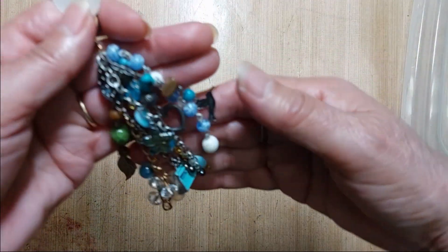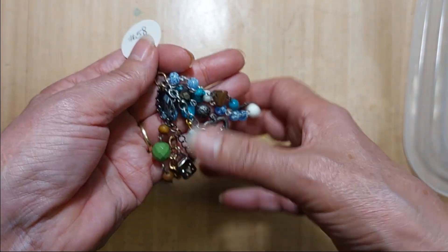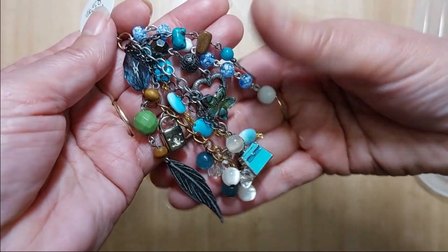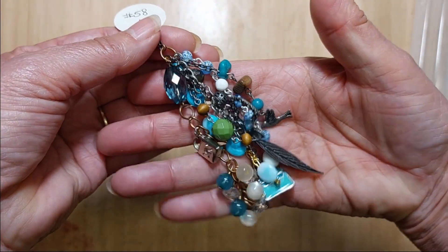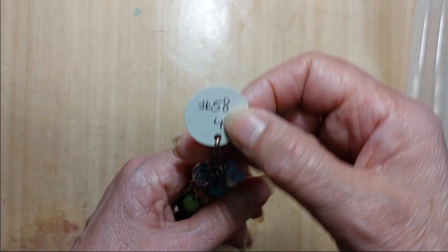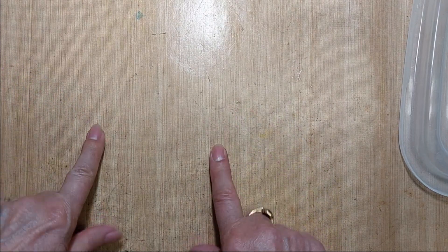Lastly, number 58 is another four-inch-long one and this one has mostly blues and greens, all different metals, different charms. Very cute, very chunky. That's number 58.